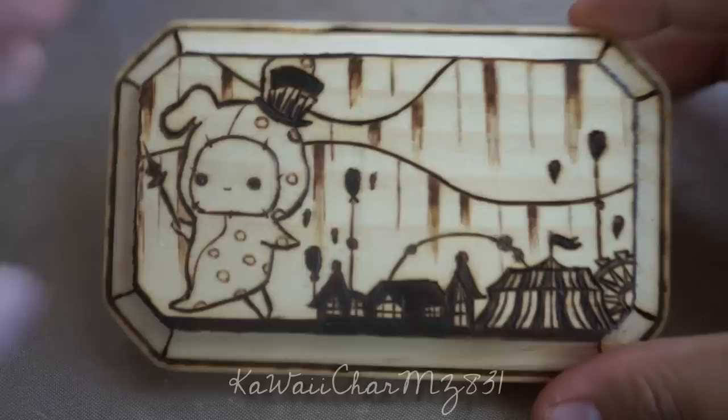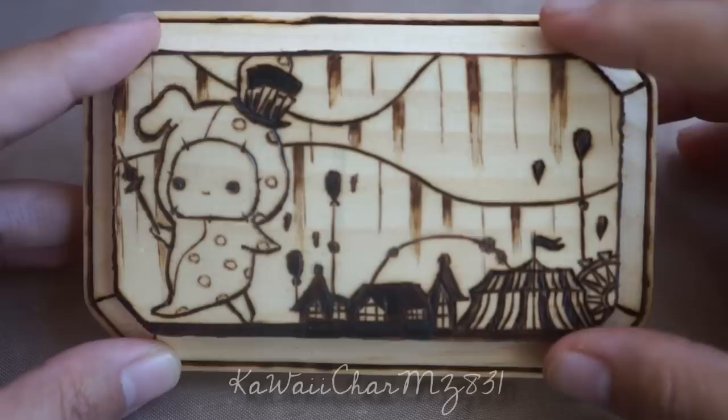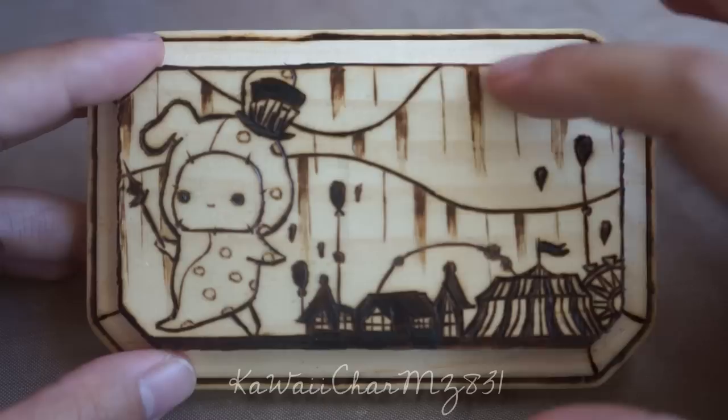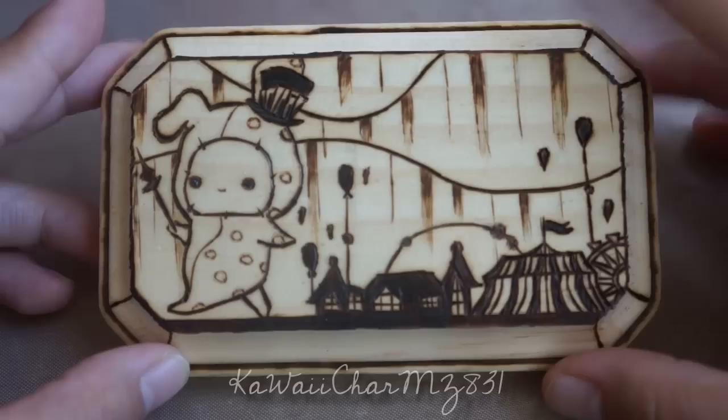The first one I want to show you is this Chapeau woodburn plaque. It's a smaller one, but I tried to do the silhouette of the circus. And I know that these little lines in the background kind of look a little odd. I was referring to a memo paper that I had, and the background had like this little wavy piano keys thing to it. So that's what they're supposed to be. I might need to touch this up a little bit and make it look a little bit more like piano keys. And there's Chapeau — he's just walking around.